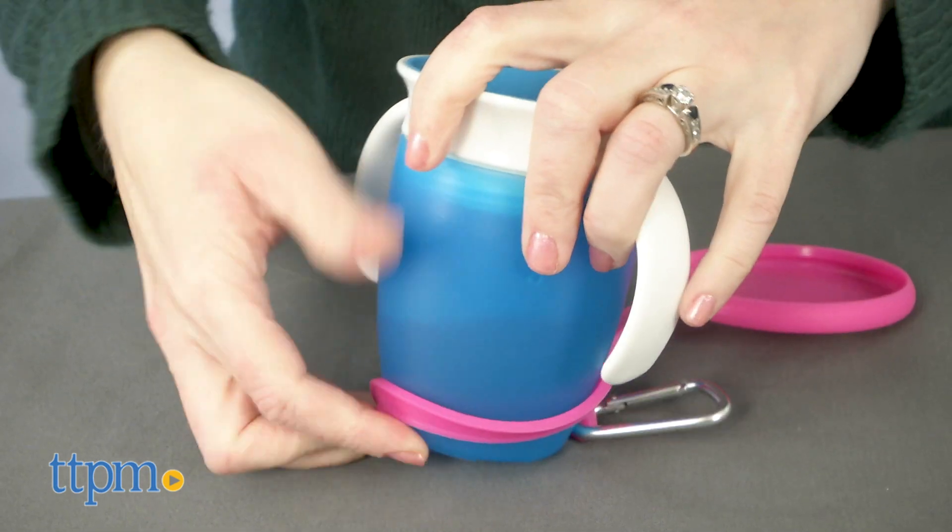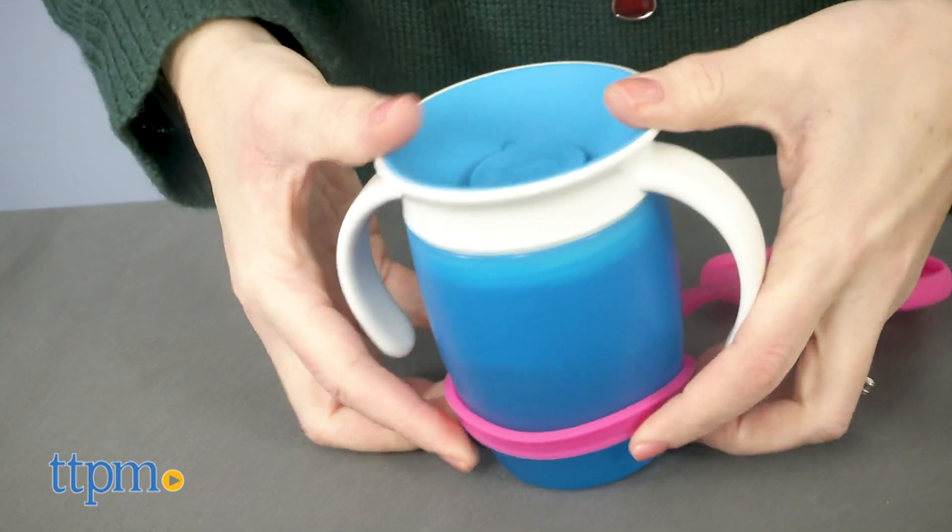The lids come with carabiner clips so you can easily attach the cups to a stroller for easy access on the go.